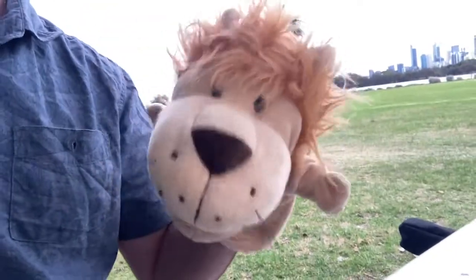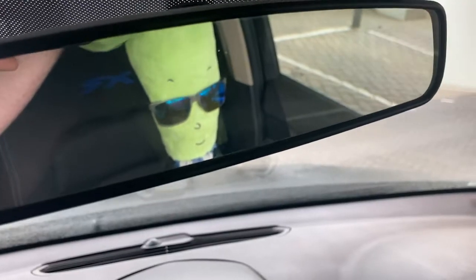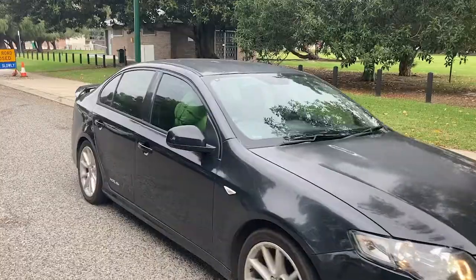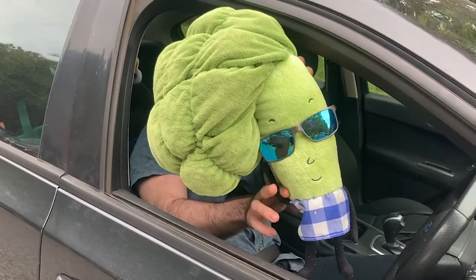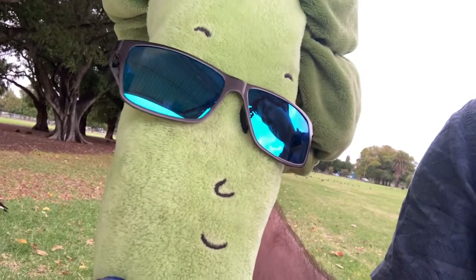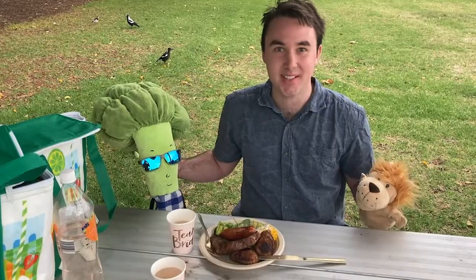I think Leo thinks so too. Hey Leo, wasn't your friend Brad supposed to be rocking up sometime soon? Here comes Brad now. Brad's a pretty cool dude. I made you some spinach — is that alright? He loves it.